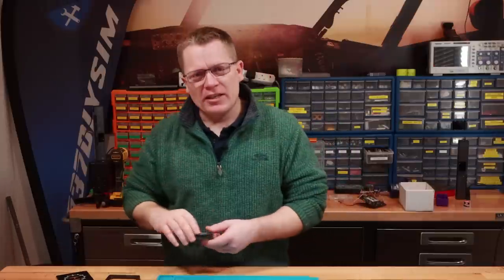Hello guys and welcome back. In this build video we're going to concentrate on building the 737 clock. This is going to be quite a long video — there's a lot to do.